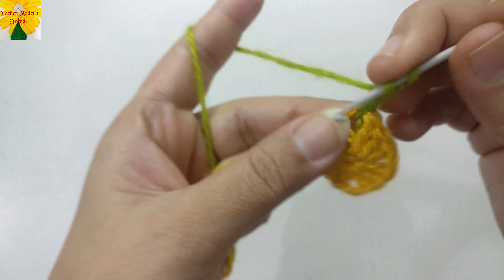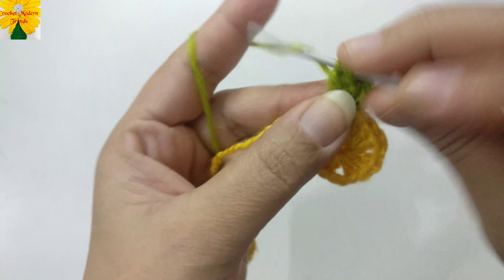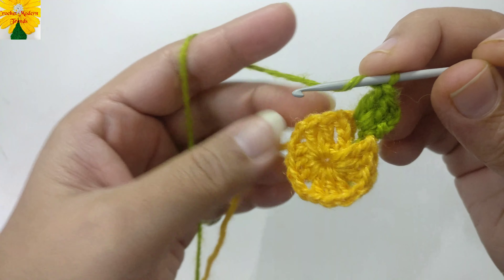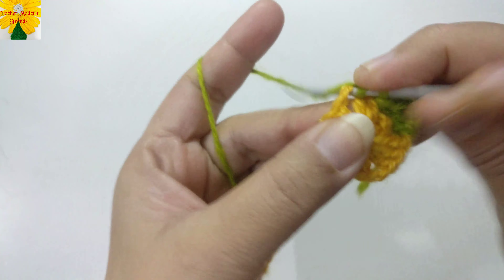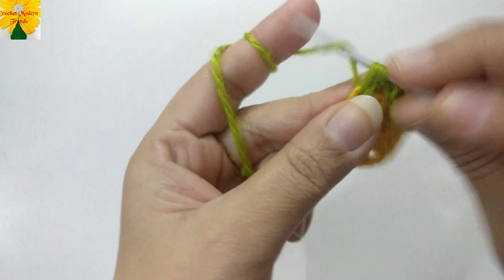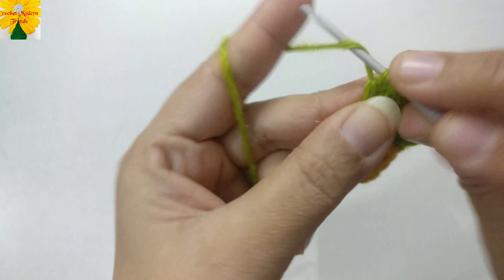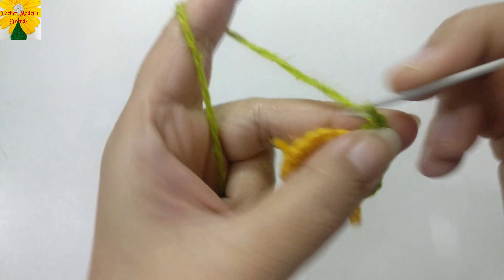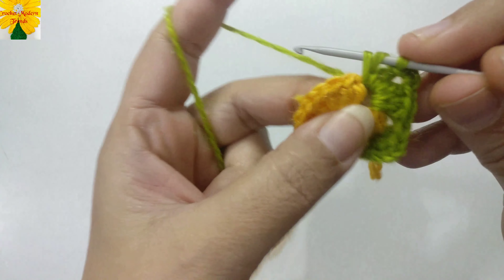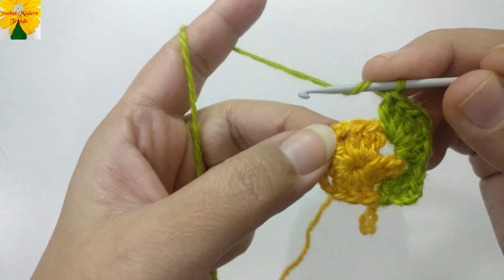Chain one, two, three — which counts as a double crochet — and double crochet one, two. We don't make any chains in between on the sides; jump to the next chain space of two and make double crochet one, two, three. Chain two for the corner, and into the same chain space of two make another cluster of three double crochet.